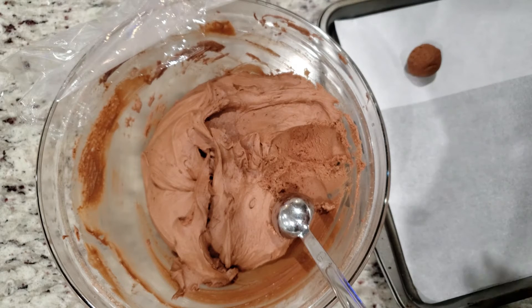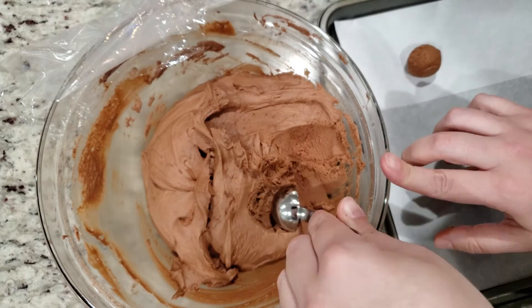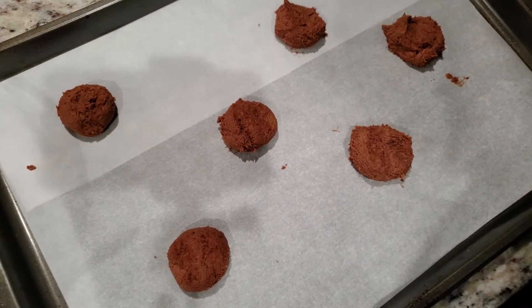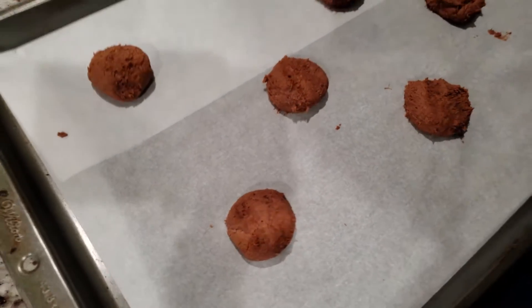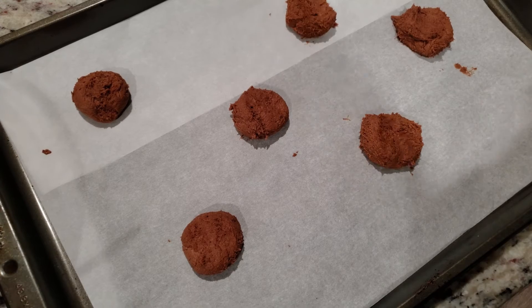The recipe says to flatten them slightly before tossing them in the oven. I did this with the first batch like the recipe suggested, but then forgot to on the second batch. Honestly, they came out looking exactly the same. So in my opinion, that's one less step to remember. Into the oven at 325 degrees for 12 minutes.